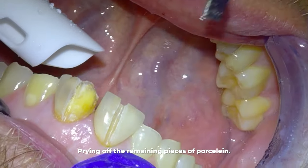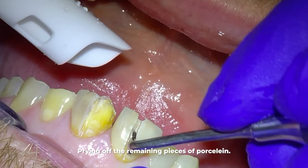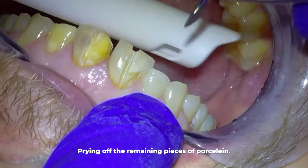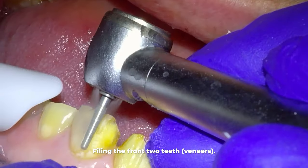After putting slots in the veneers, we pry off the remaining pieces of porcelain. You can see how the veneer pieces just shoot off, and any pieces that won't break off we have to file away with the drill.